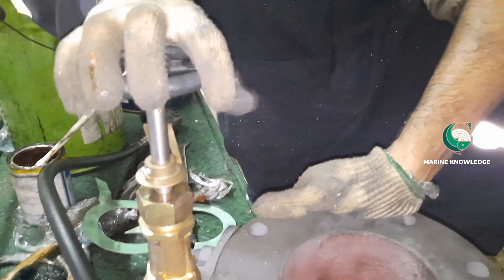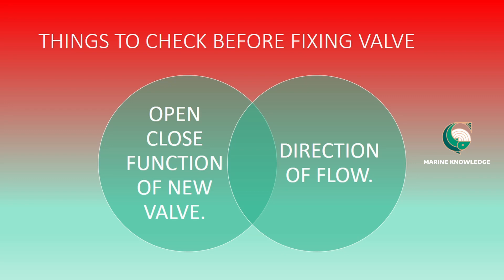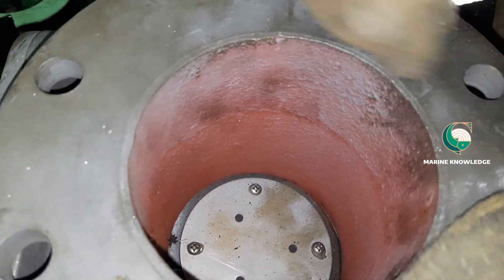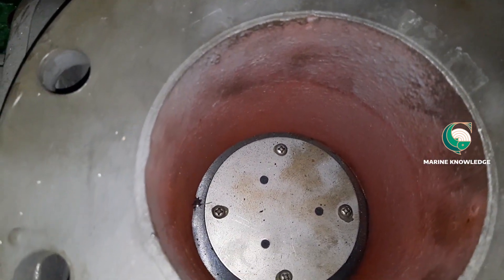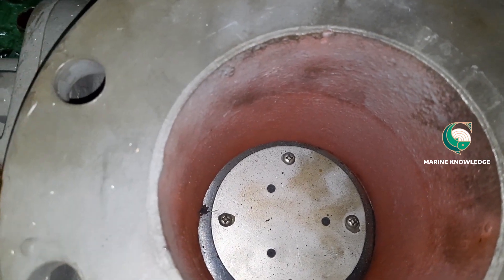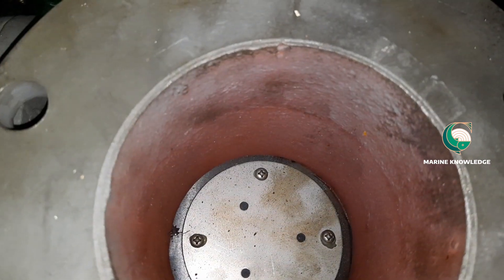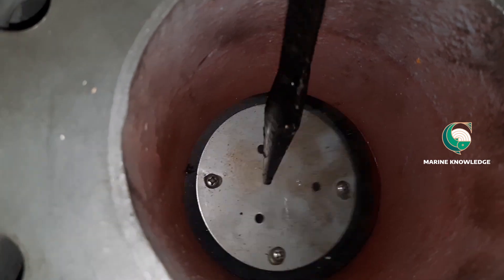Now we are checking the valve operation — open it completely. Once you open the valve, push the valve flap with the help of a rod and see: when it goes out, it has to come back by itself. That is how you check this gate valve. Press it and it has to come back by itself — press, come back, press, come back. Once this check is completed, the valve is ready to fix in place.